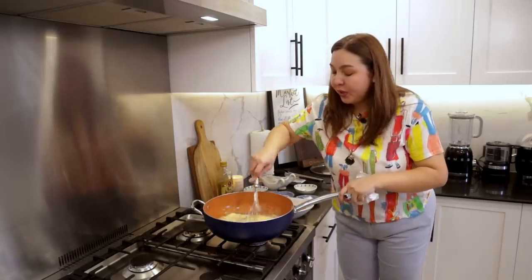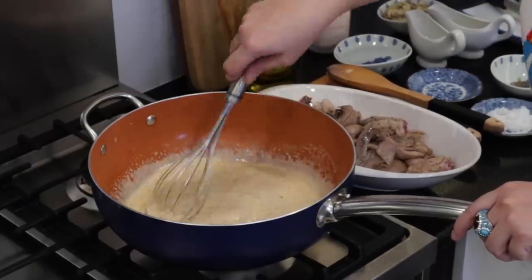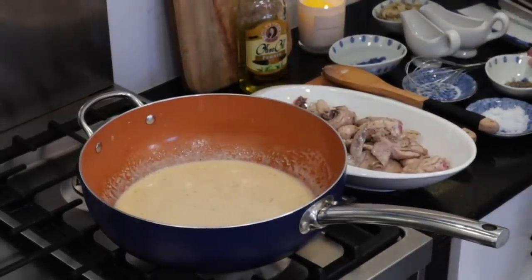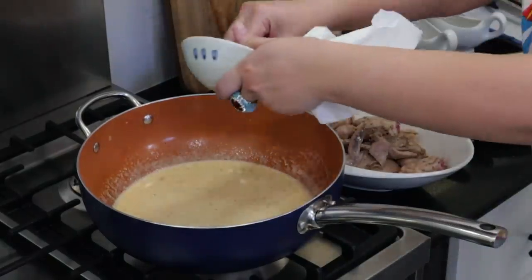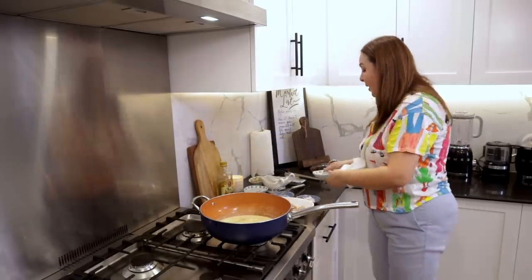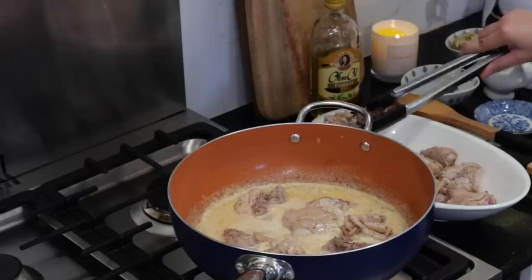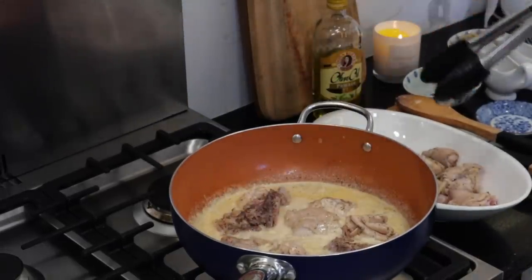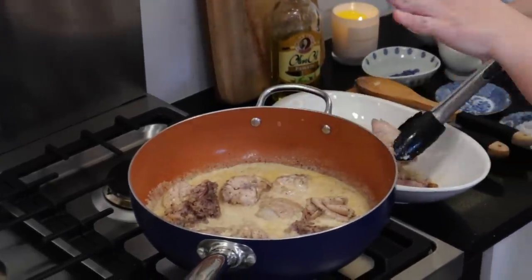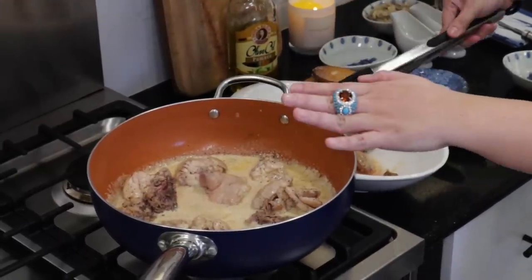You're going to stir it with a whisk. Then you're going to put your pepper. Mamaya na ako magsasalt — according to taste na yan, diba? Okay. I'm putting back the chicken. Binabalik ko na yung chicken sa ating evap na may garlic na merong liver spread.